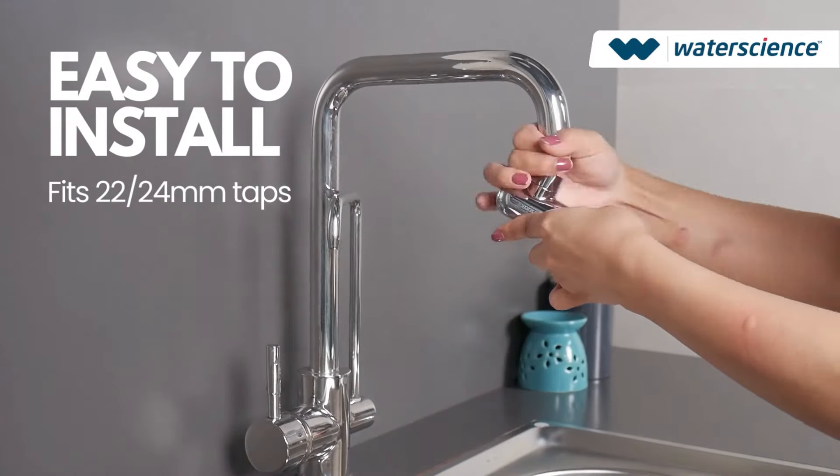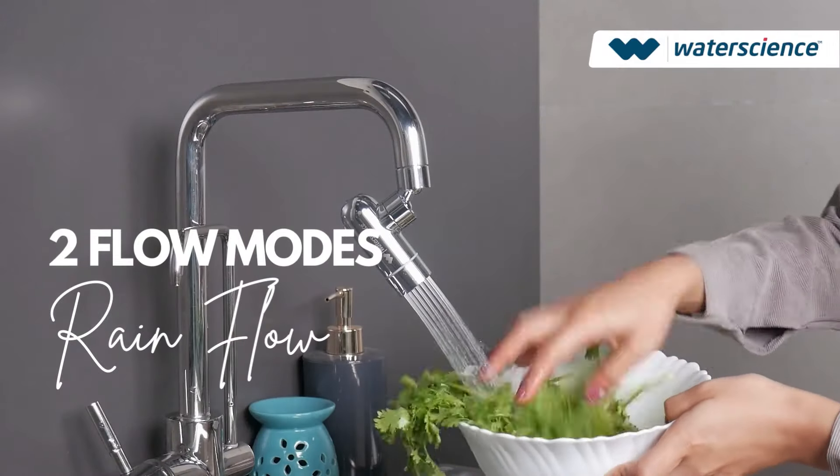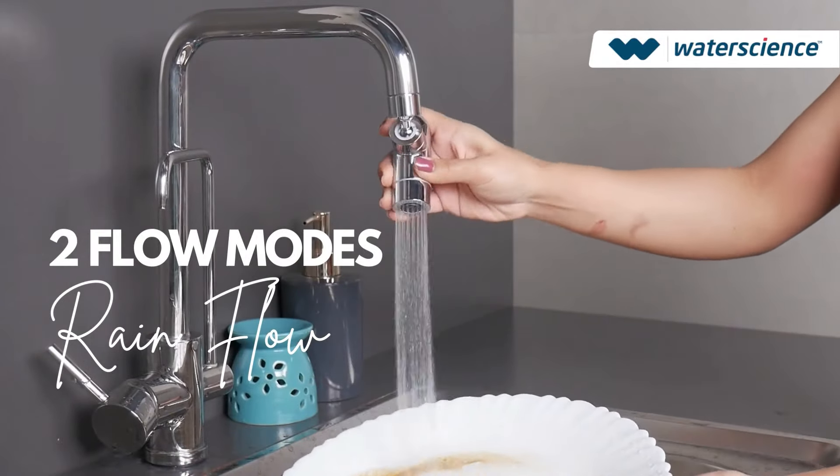Super easy to install. 360 and 180 degree rotation for easy cleaning experience. Comes with two flow modes, the rain flow and the foam flow mode.